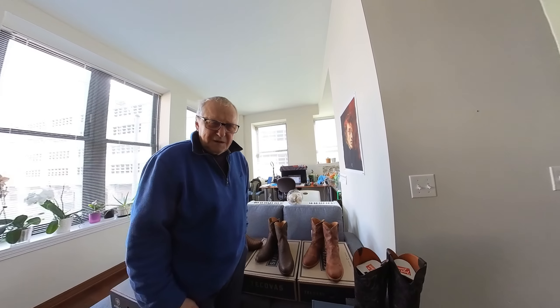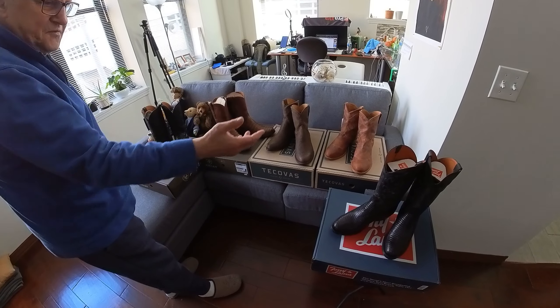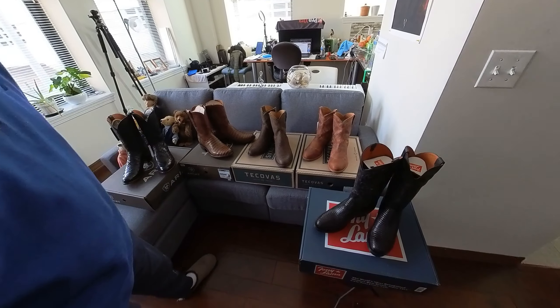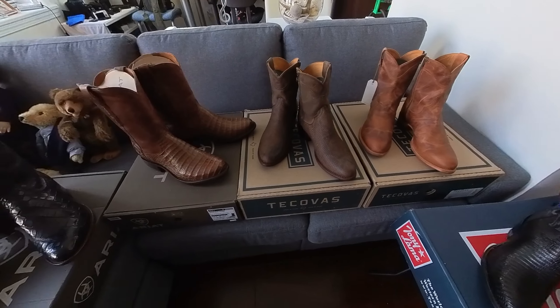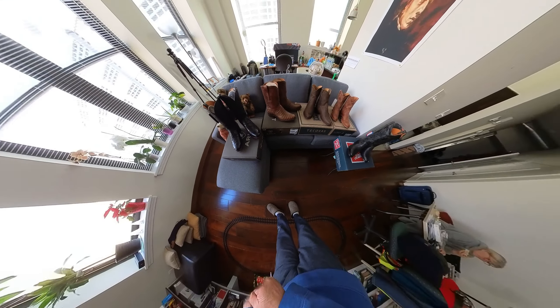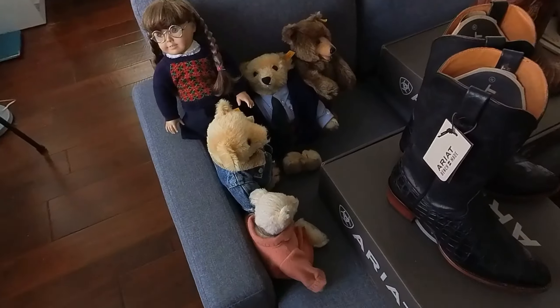Good morning. I want to introduce my collection. For now this is five cowboy boots, or western boots. I never had any, and about a month ago I discovered them for myself and decided to go for it. I love all of them and I will now in short show all these boots.